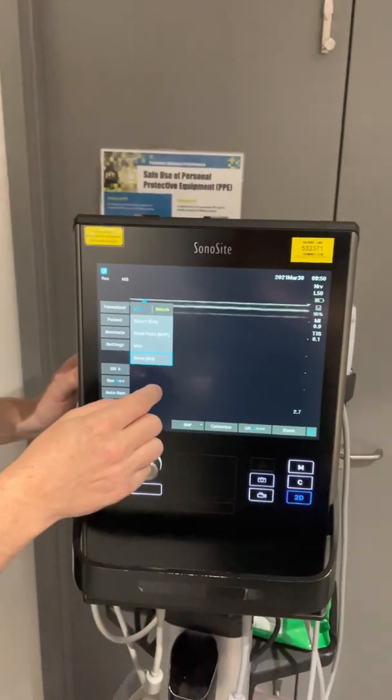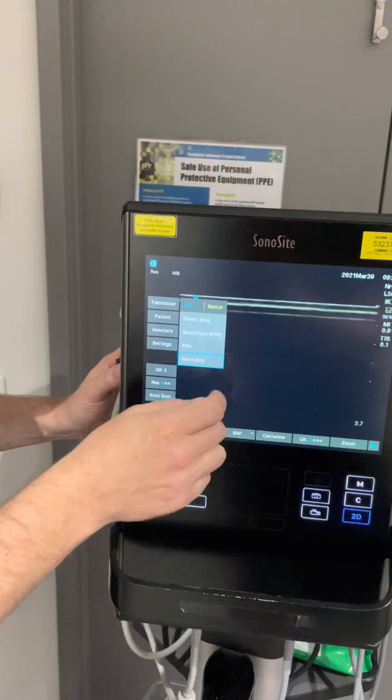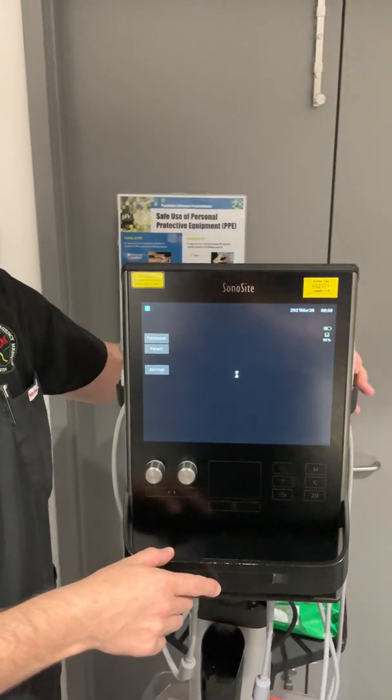To change the preset, if it's particularly wrong, you can choose from a select number of presets here. And if you switched back in error, you'll get it back to the L25.